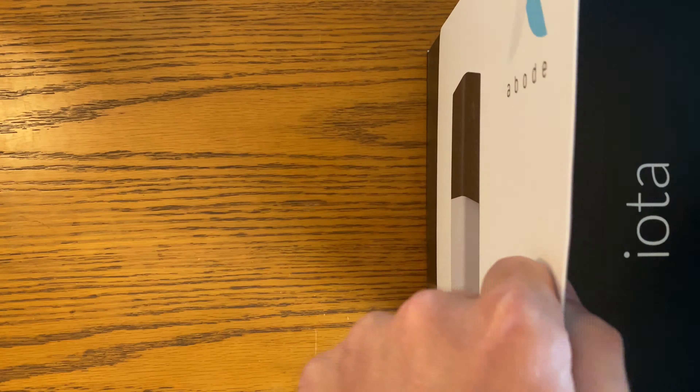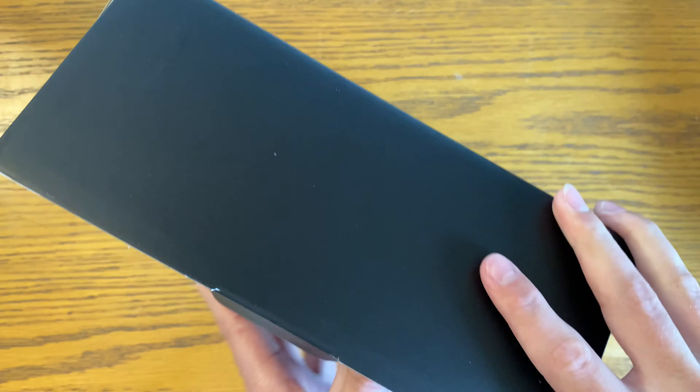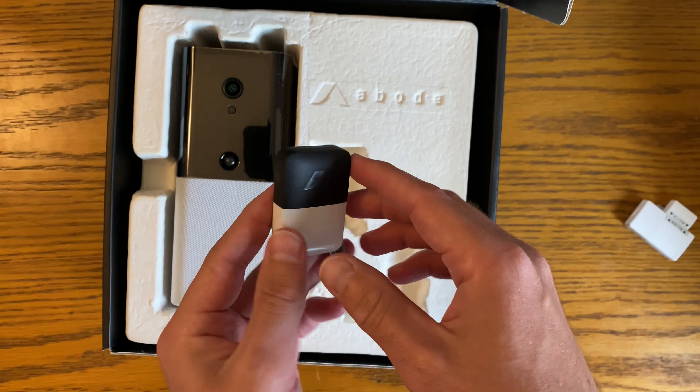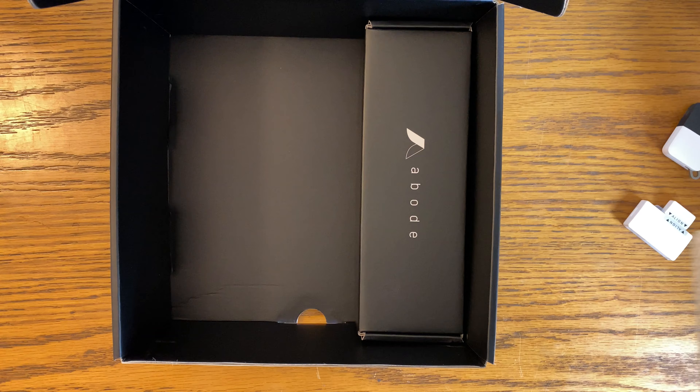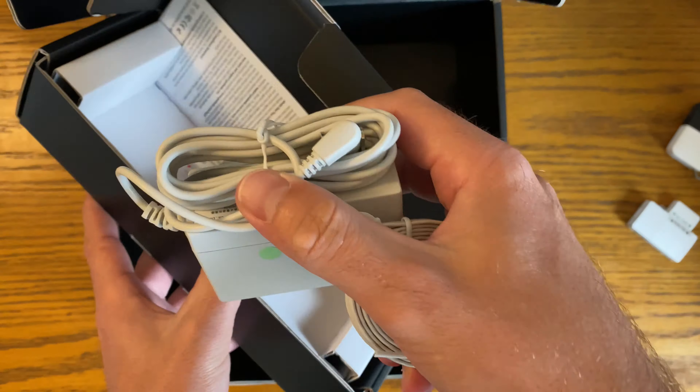IOTA is a security hub and camera built into one, and it works with other Abode-built devices like a window or door sensor, key fob, and more. But should you buy the Abode IOTA for yourself? Or should you go for a better known option like SimpliSafe or Ring, and forgo the HomeKit compatibility for now? I put the Abode IOTA to the test to find out.